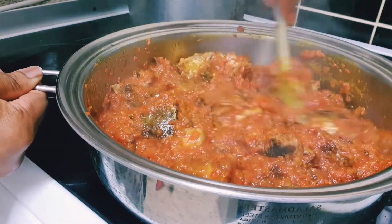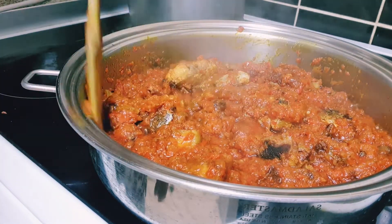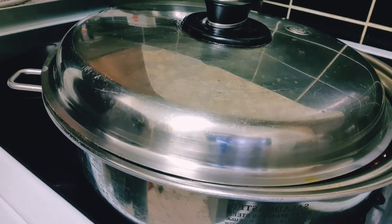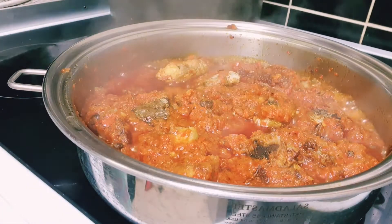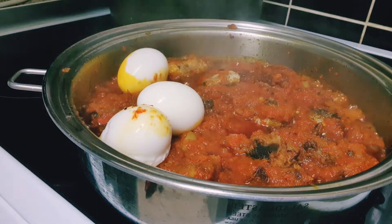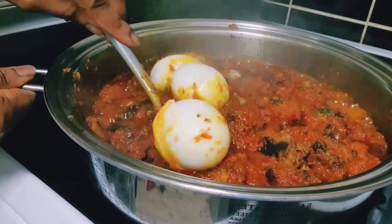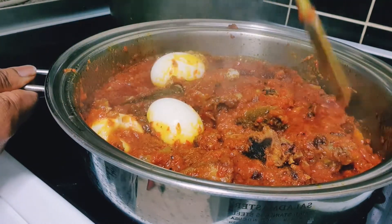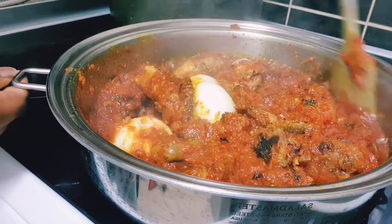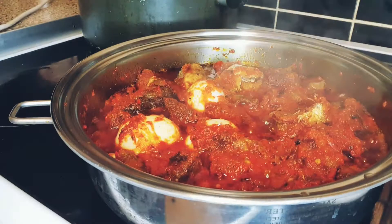So guys, at this stage the sauce is nearly ready. I'm still going to leave it for another few minutes before the sauce is done. I'll also be adding some eggs — I told you guys I'm going to be putting everything into the stew. So I've just added everything now. I'm going to leave it for about four to five more minutes and the stew will be ready.